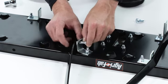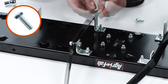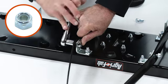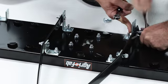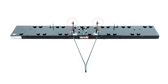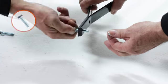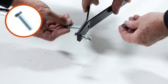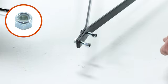Next secure two hitch arm mounts, part 9, and loosely secure each of them with a 5/16 inch by 1 inch hex bolt, part 14, and a 5/16 inch nylock nut, part 19. Then through the side of the hitch mount arms, loosely secure two 5/16 by 1 and 1/4 inch hex bolts, part 13, with two 5/16 inch nylock nuts, part 19.